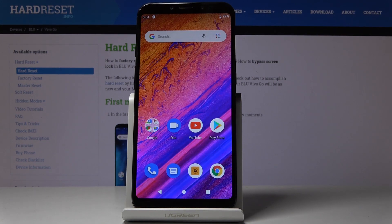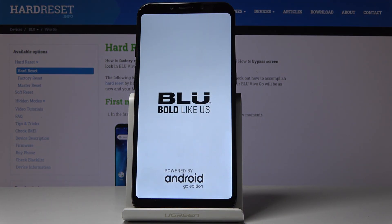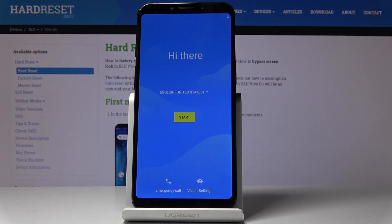And now just patiently wait until the process is finished. And that's it. As you can see, now you can set up your phone as a new one.